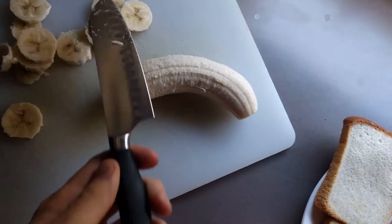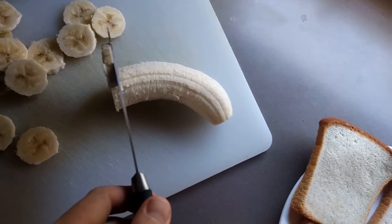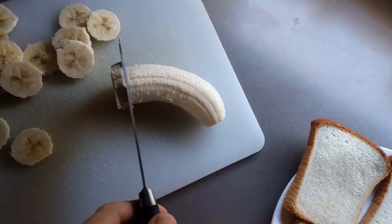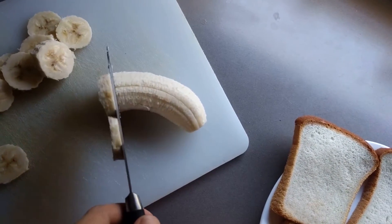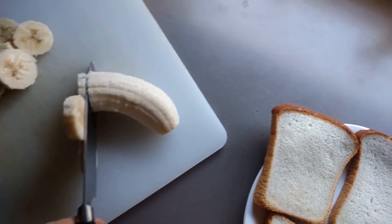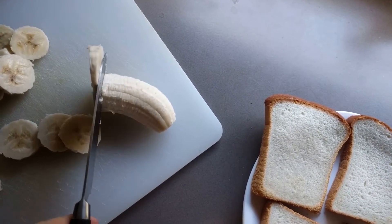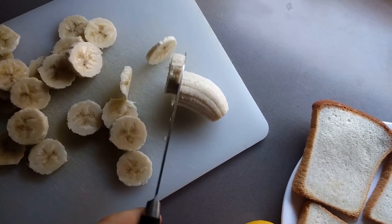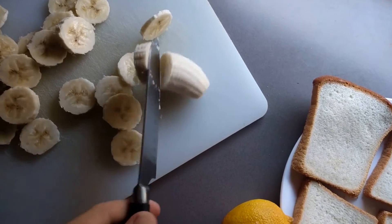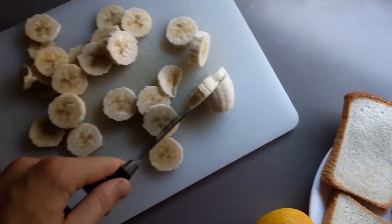Some people say that the length of the banana is the most important. Some people say that's the thickness. Me, personally — I get asked this all the time — I'm a length guy. I like my bananas to be nice and long. That way, you get more bang for your buck. You get lots of slices, and then you can do whatever you like with them. There we go, we're almost finished with our banana. Lots of little slices.